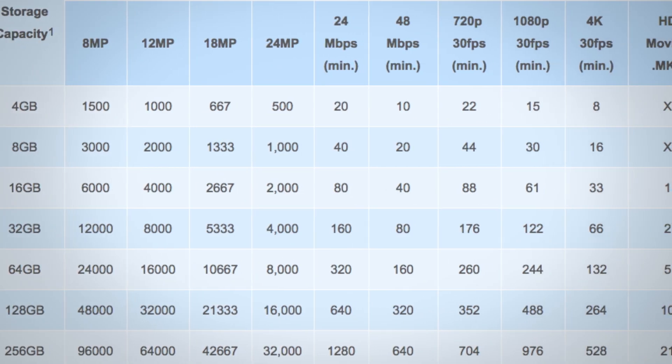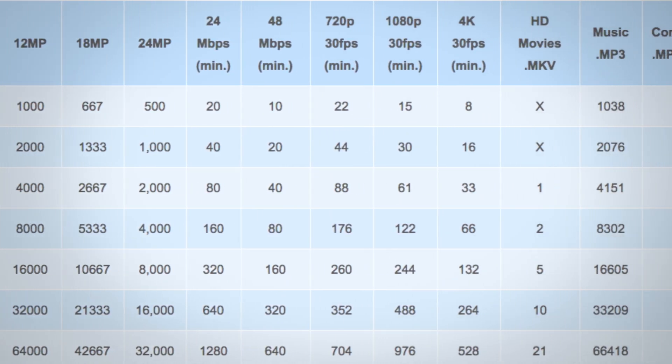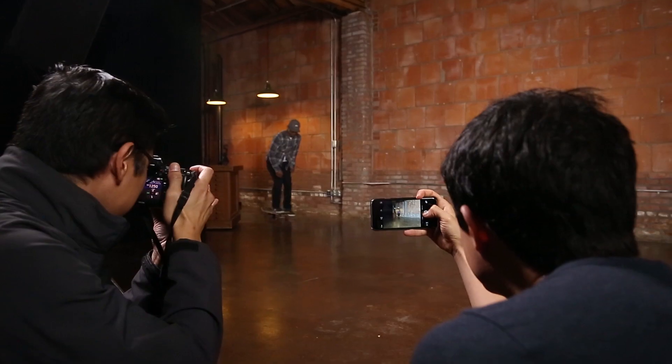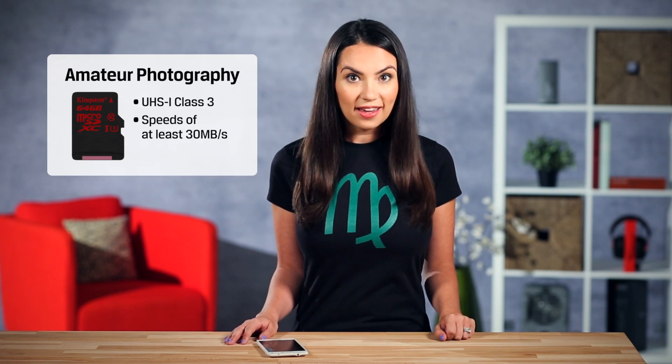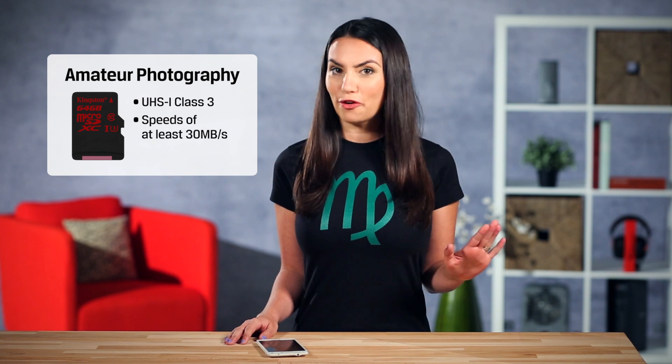See the link to the capacity chart in the description below — it can help you establish how many photos and videos you can hold on each card. Something you might not have considered is the speed of a card. With phones now capable of shooting video in 4K and burst mode photography, speed is something you should keep in mind. If you're an amateur photographer capturing your entire day, you might want to get a card with a rating of UHS-1 Class III. These cards have speeds of at least 30MB per second and can keep up with your phone's camera.